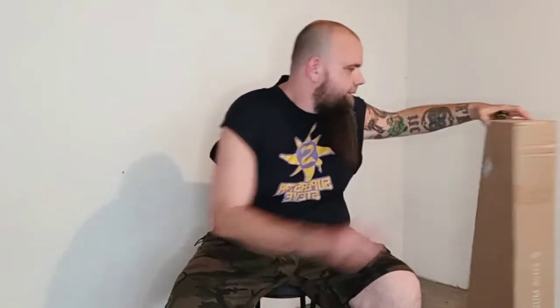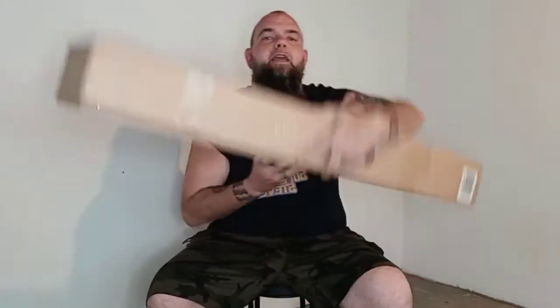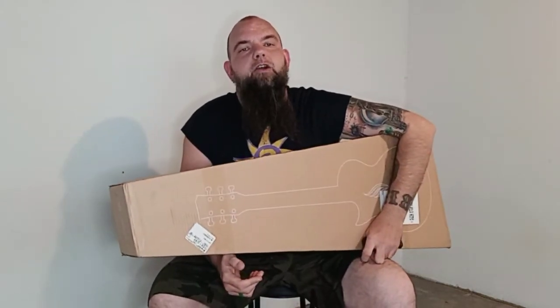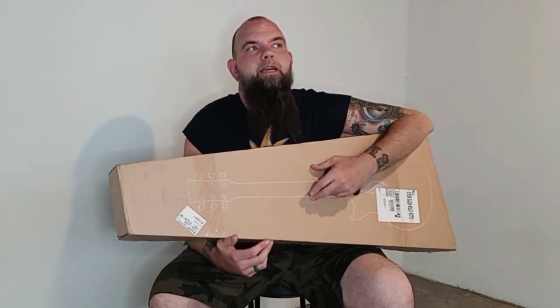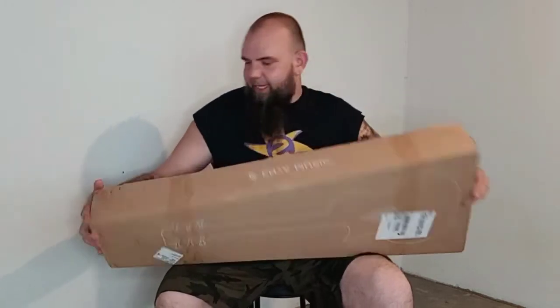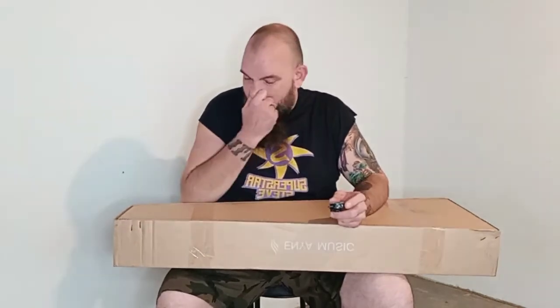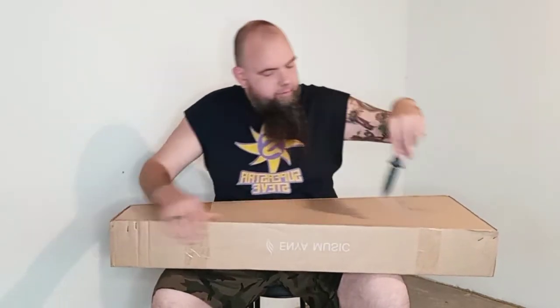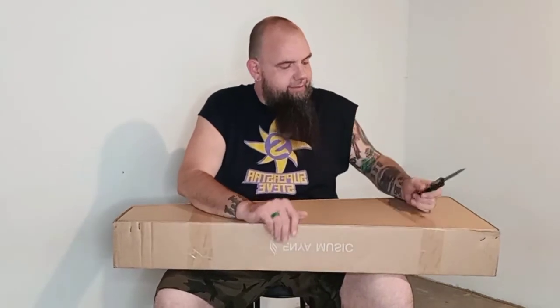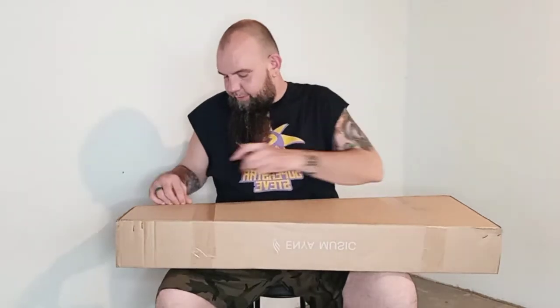What's up YouTube? So today I'm going to do an unboxing video. This is the Enya Nova Go. It is a carbon fiber polycarbonate guitar and it is listed as half size. It's kind of a travel guitar. Right now they're on Amazon for $199, as of today or whenever I post this video.